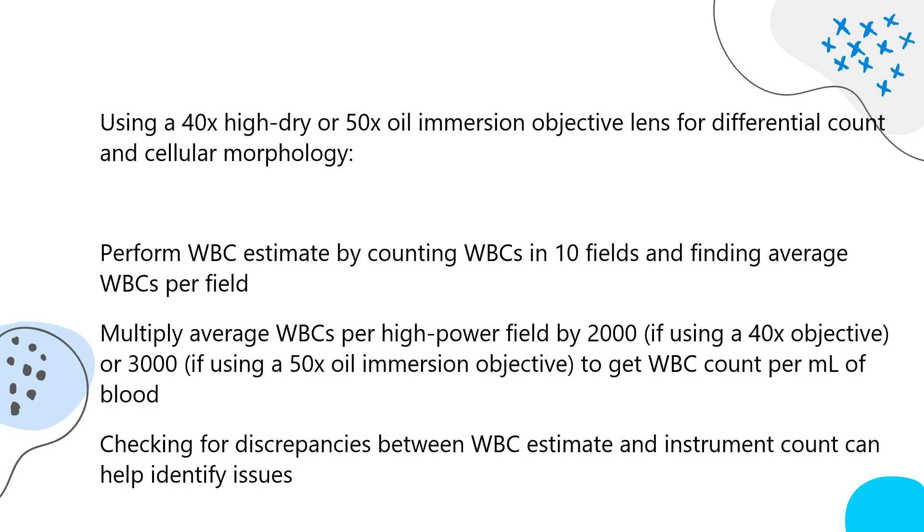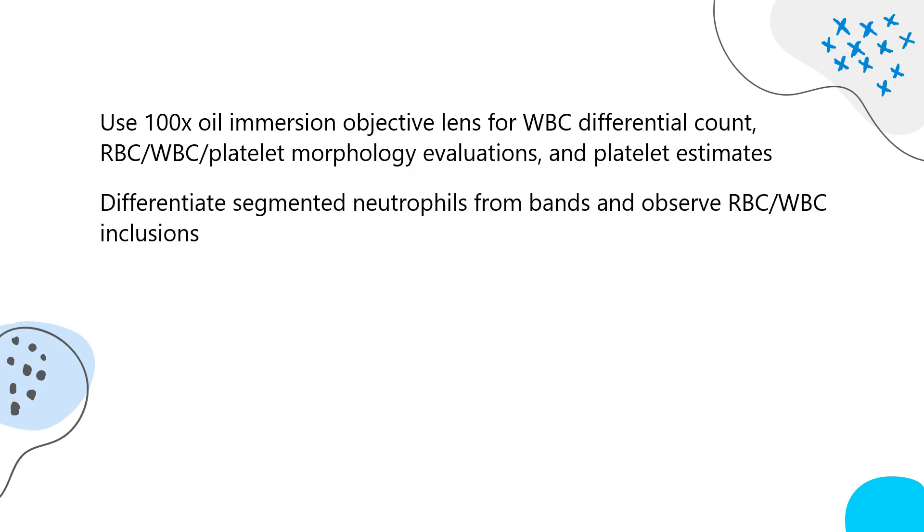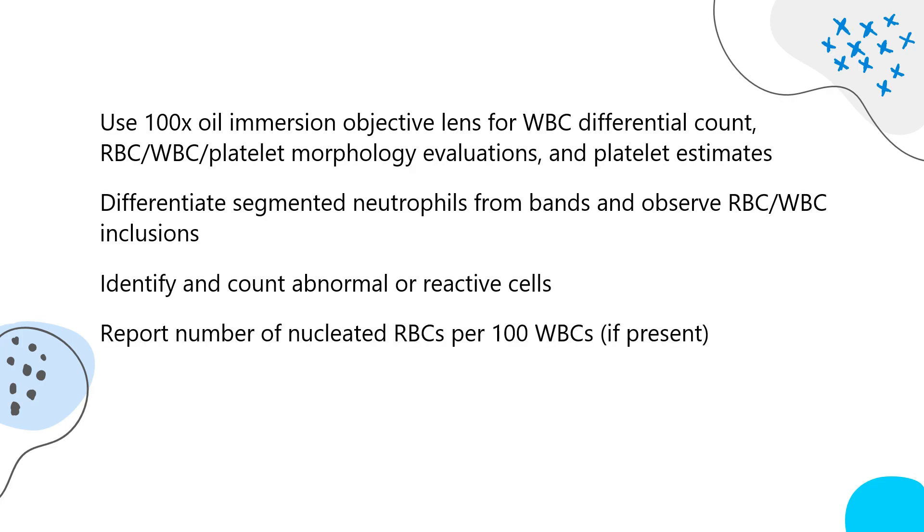Use the 100x oil immersion objective lens for WBC differential count, RBC, WBC, and platelet morphology evaluations, and platelet estimates. Differentiate segmented neutrophils from bands and observe RBC or WBC inclusions. Identify and count abnormal or reactive cells. Report the number of nucleated RBCs per 100 WBCs if present.